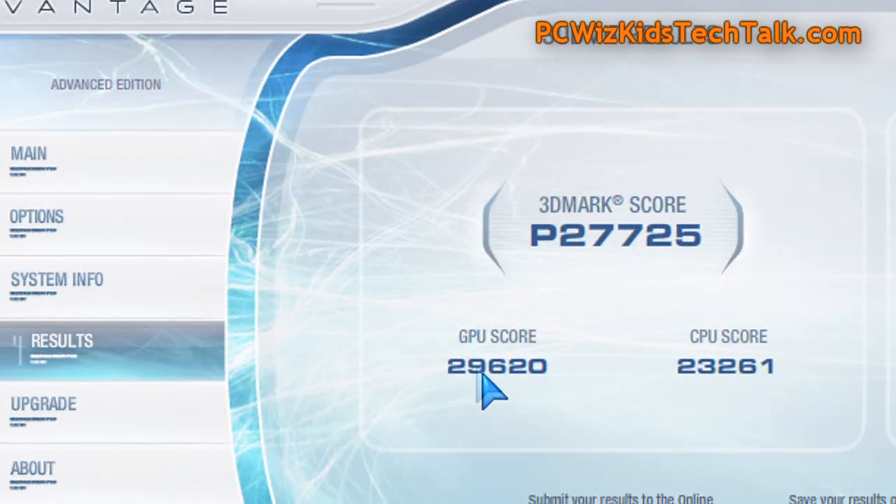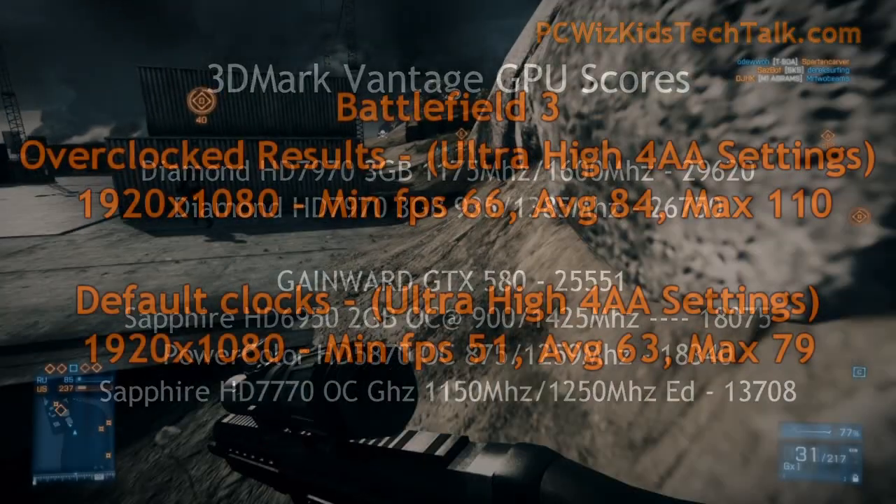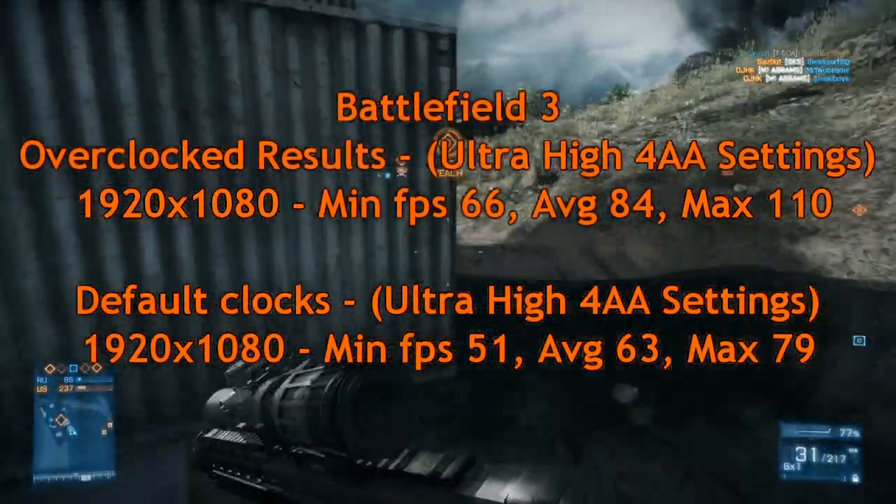Here it is again on 3D Mark Vantage. The GPU score is really what we're looking at, and here is a comparison of the GPU scores — from the default to the overclocked for the 7970 — showing a substantial increase in benchmarks.